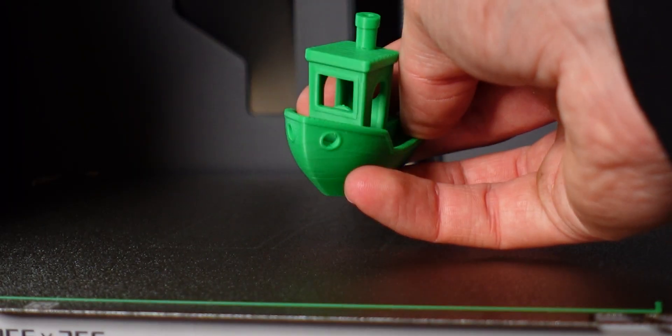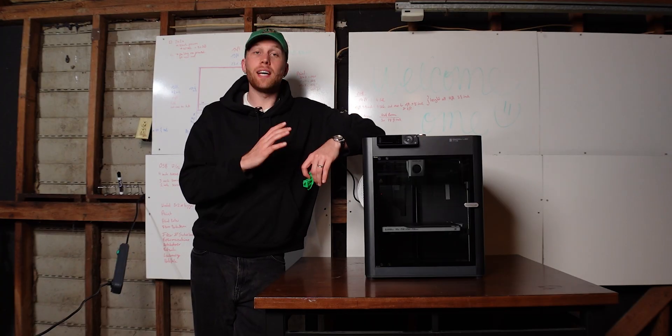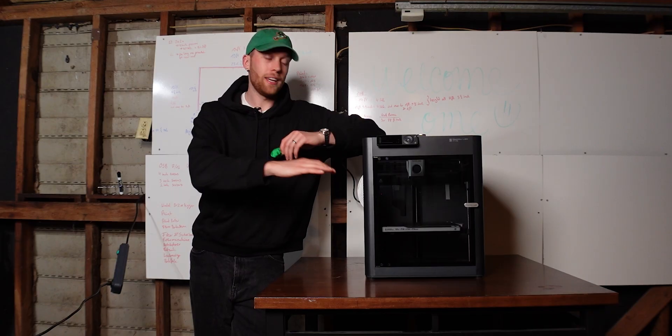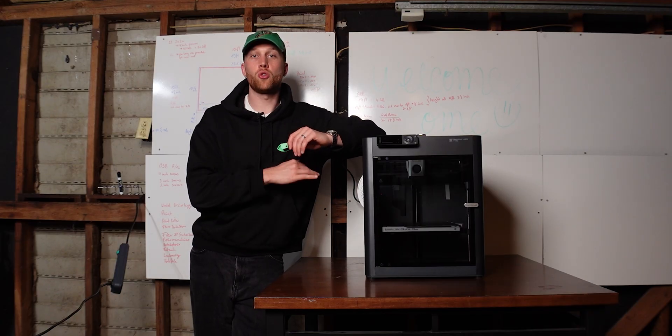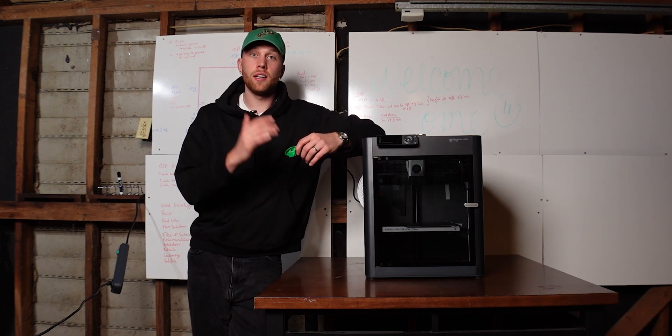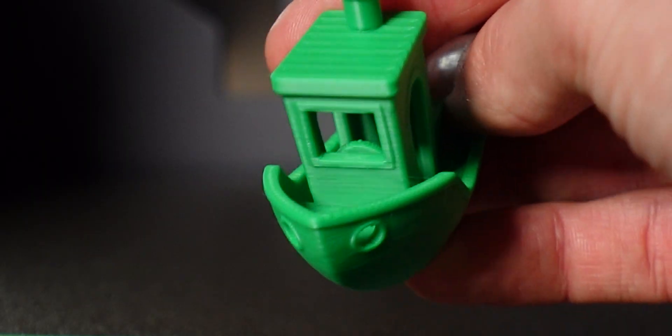Consider me impressed — that is absolutely incredible. Set up in less than 15 minutes, and then when I started the print, it automatically went into bed leveling mode. I didn't have to do anything. It leveled itself, and once it was done, it started to just print. And the quality is amazing.